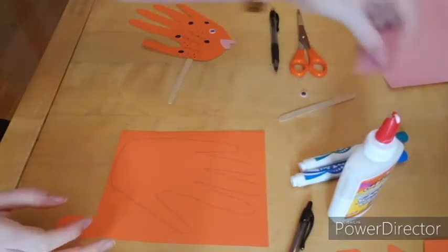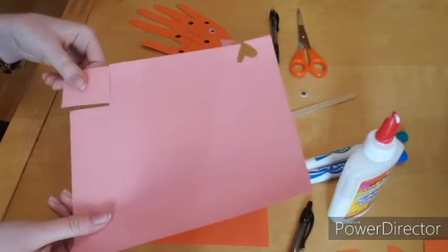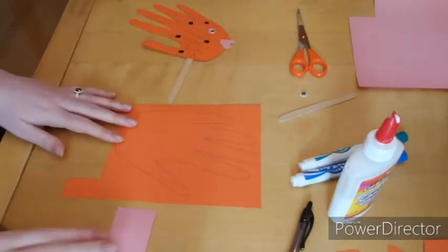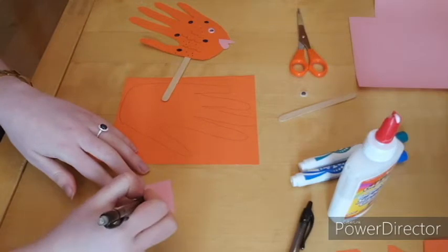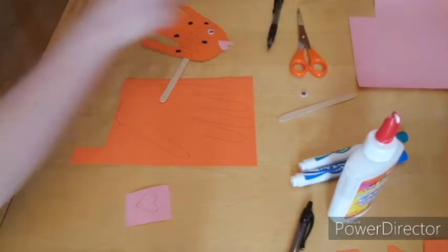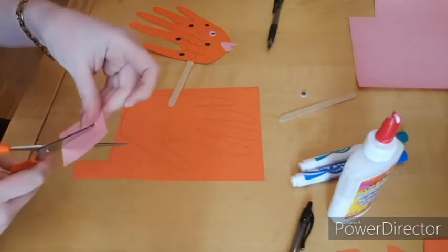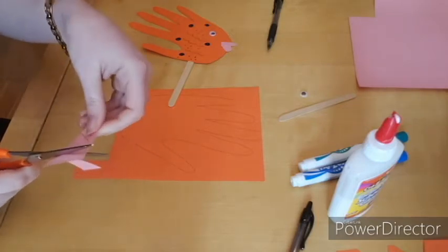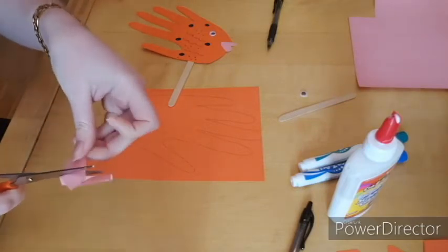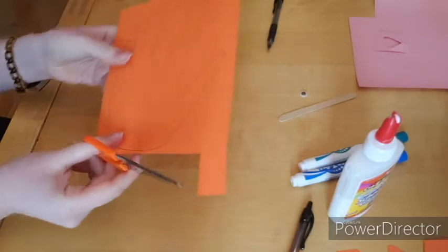The next thing we're going to do is take a color of pink construction paper. You can see that I already did my practice over here, and we're going to cut a square out of our paper. Once you've done that, take your pencil again and we're going to draw a small heart on our pink paper. This is going to end up being our fish's lips. Next let's take our scissors and cut out the fish's lips. Try your best to stay on the lines, but if that's not possible that's okay.